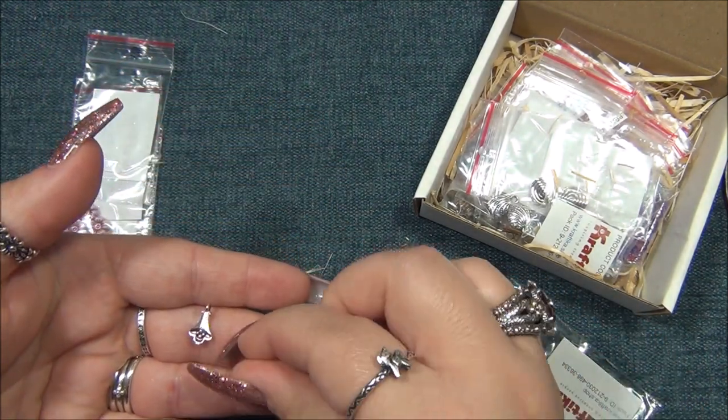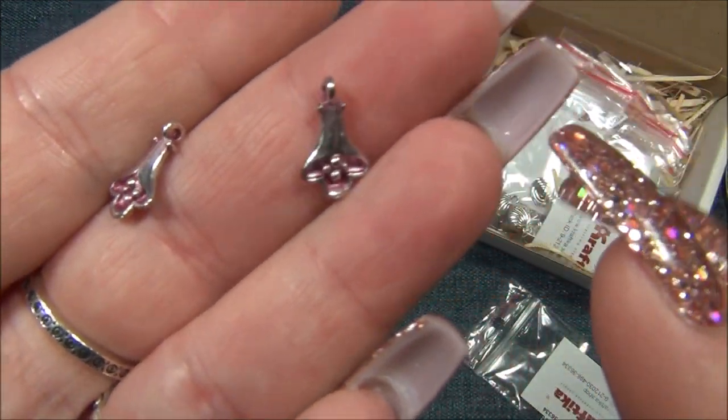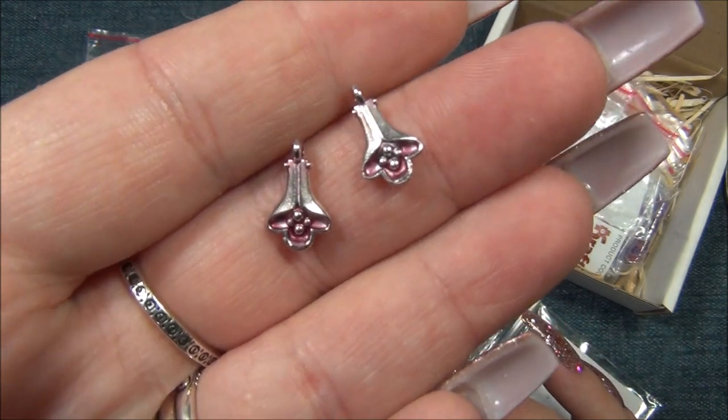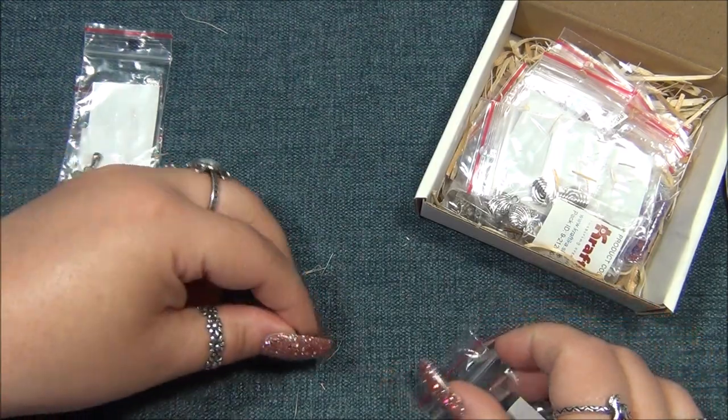These are precious - they're patinaed too. They're so tiny. These are perfect for the bottom of an earring, really cute. I like the pink patina - they match these perfectly.